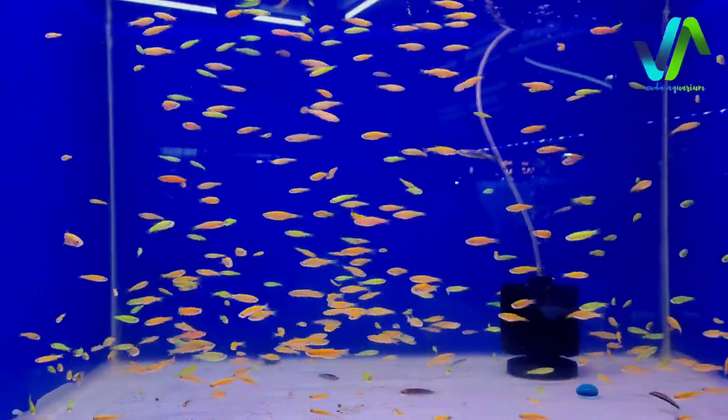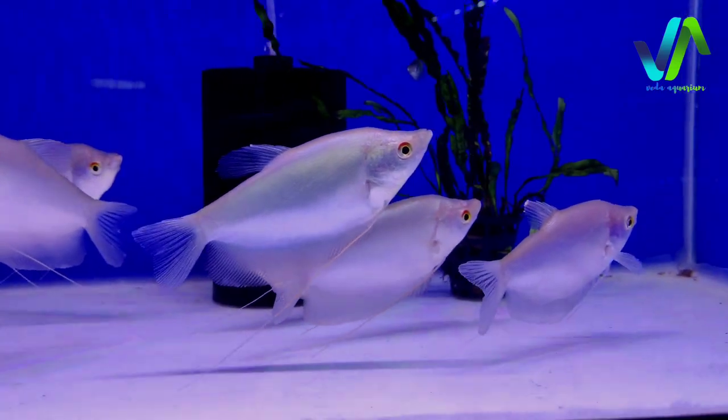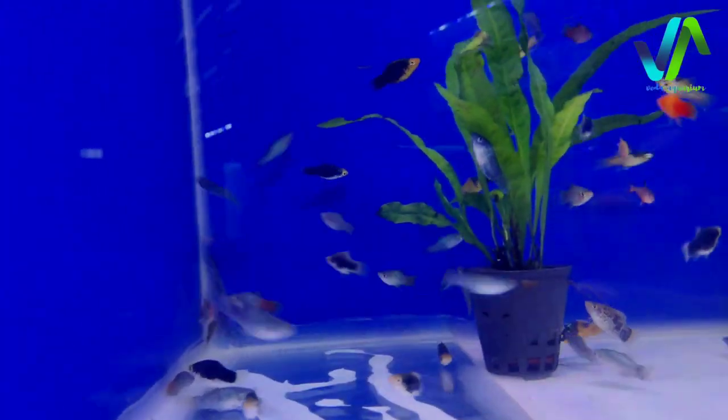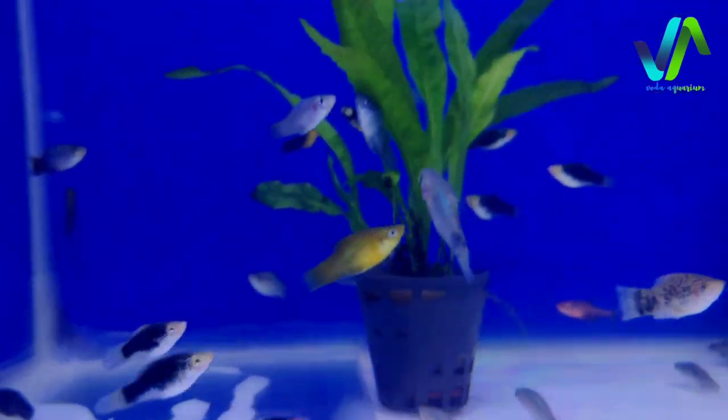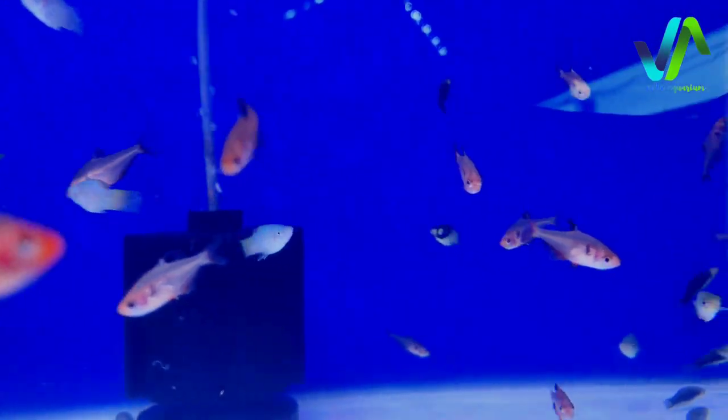To the next tank here we have the danios, the colourful danios. And in this tank we have moonlight gouramis which is in 4 inch length, the large ones. And here we have the platy varieties - there are koi platys, green platys and then mango platys. With this we also have the surfy tetras.